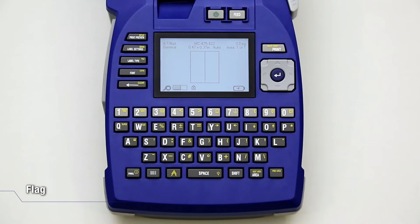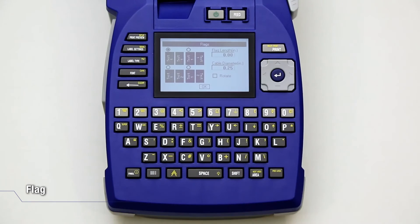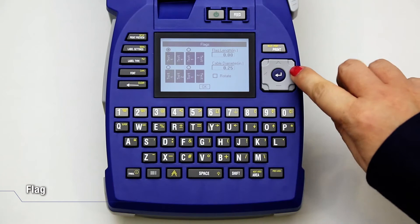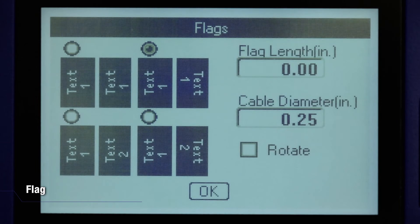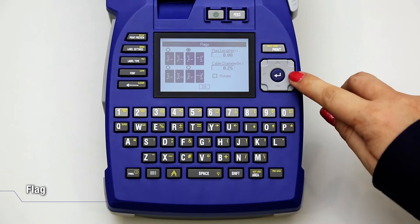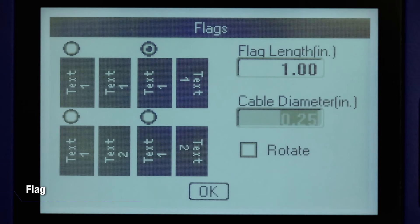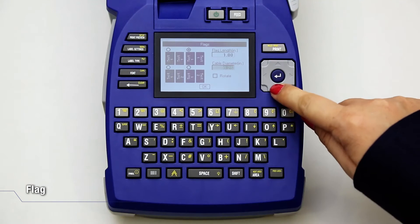Press Label Type and select Flag. Navigate to the radio button of the desired layout and press Enter. If Continuous Media is installed, navigate to the Flag Length field and enter the length of the flag. Go to the Cable Diameter field and enter the diameter of the wire cable to which the flag will be applied. Select OK and press Enter.